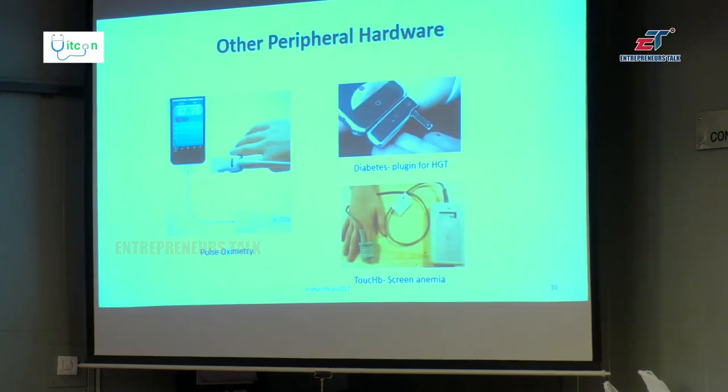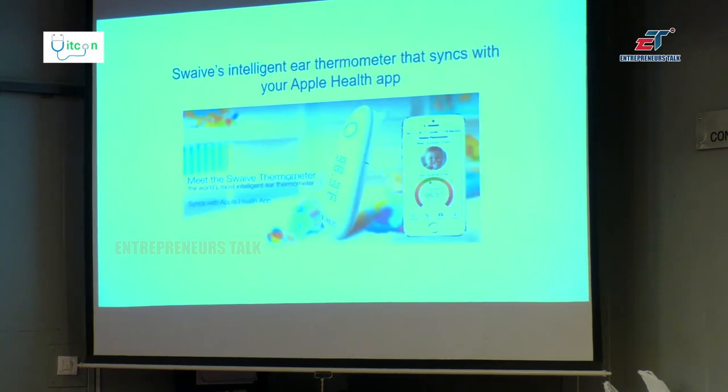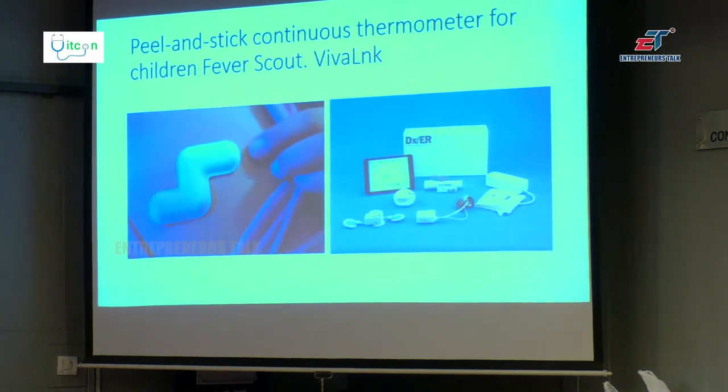There are a lot of other peripheral devices. Apart from a pulse oximeter, there is a glucometer which can be attached. There is a Touch B — a screen for anemia: you just put the finger and you get a hemoglobin reading. It is a purely Indian invention. There are soft thermometers, so a mother working in a multinational company can get the child's temperature remotely. Or there is something put in or around the ear to show temperature on your iPhone. For long-term monitoring, there is a peel-and-stick continuous thermometer for children called Fever Scout, manufactured by Vaivali.